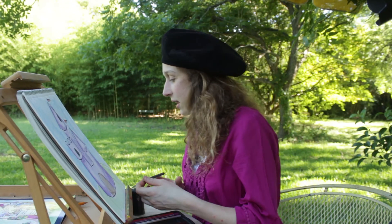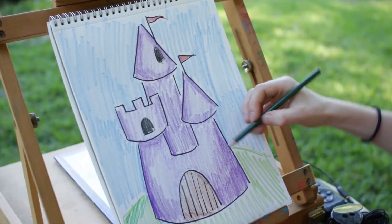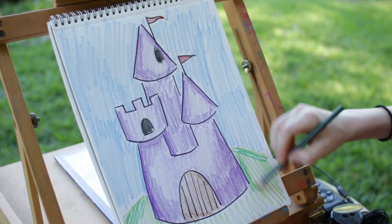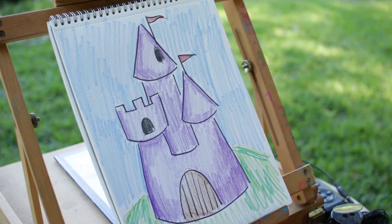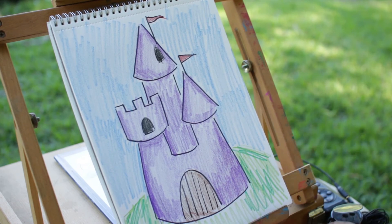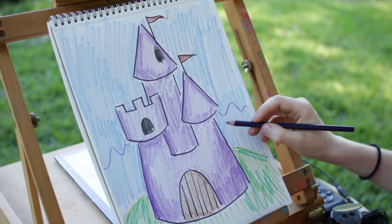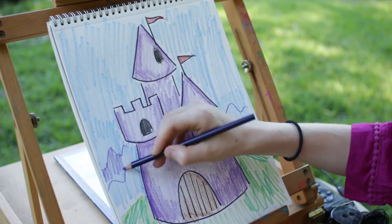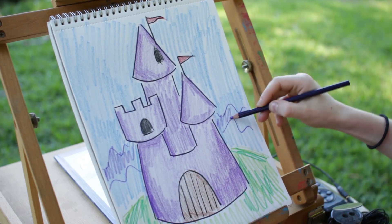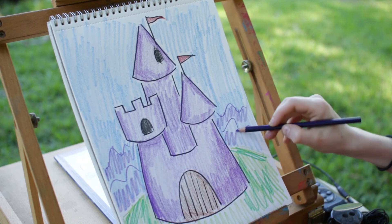That's looking really good. I think I'll take some of my green and add in some other green as well — you can have two types of green, multiple types of grass. And then I think I'm gonna add some mountains too. Let's get our purple out and do some mountains in the background. It's okay that we already colored over blue, because you can just color over with purple. I think we're just about done.